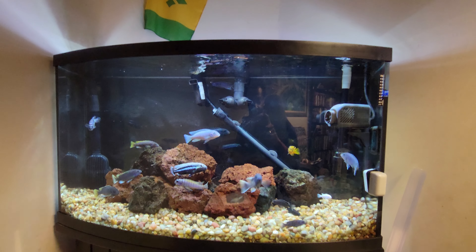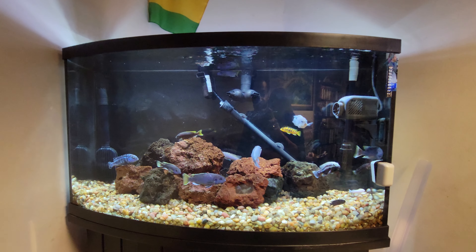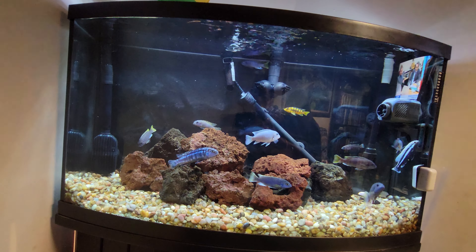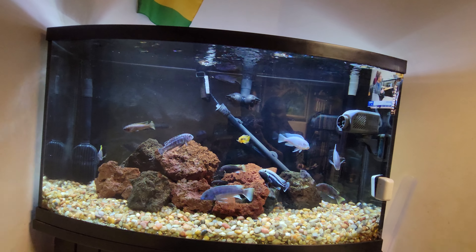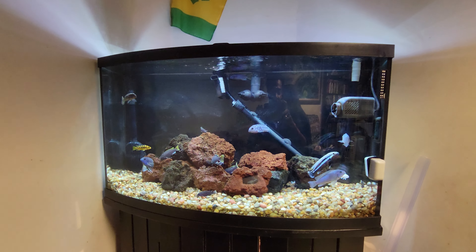There you have it — that's my cichlid tank setup. Thanks for watching!